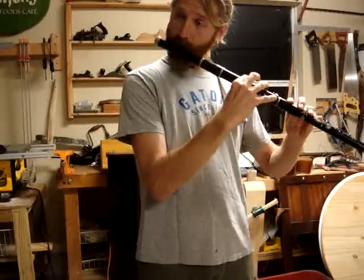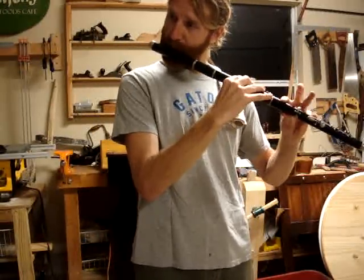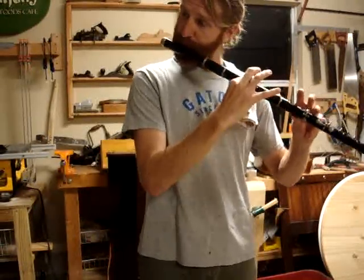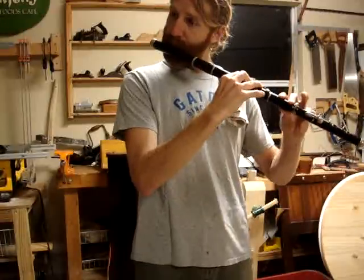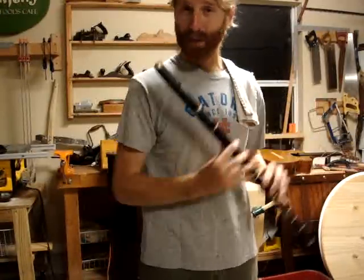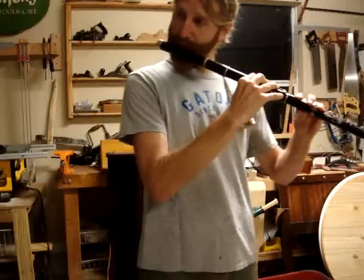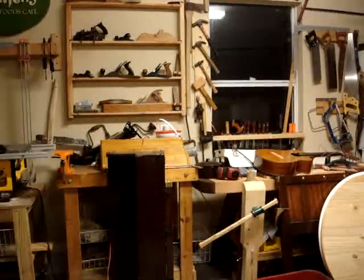It plays really well. I'm not much of a flute player, but it plays really well. Happy bidding. Thank you.